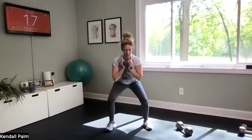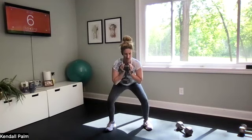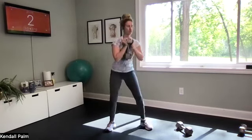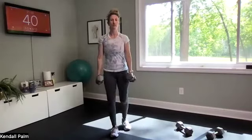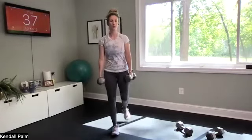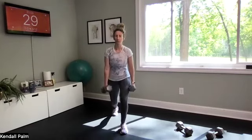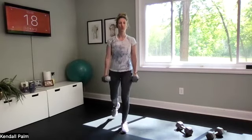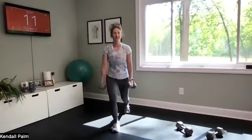Our last two exercises are reverse lunges and then curtsy lunges. Think about the weight you're going to grab coming up next. Alternating reverse lunges — three, two, one, go! Grab your dumbbells and we're in it. Try to stick with this same weight for the reverse lunges and the curtsy. We're going back to back — we want to utilize the entire time. Doing good, last 10 seconds.